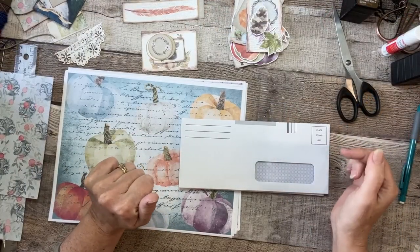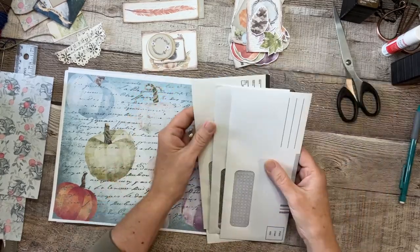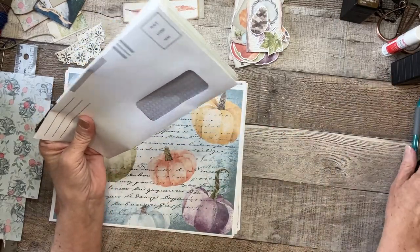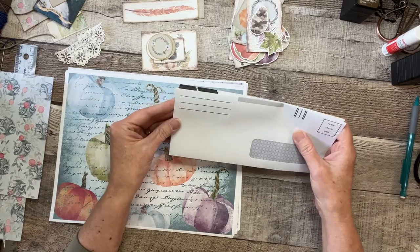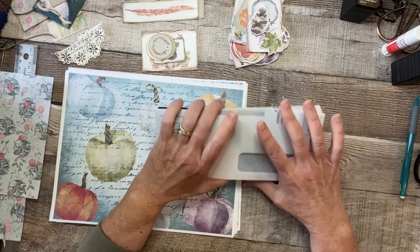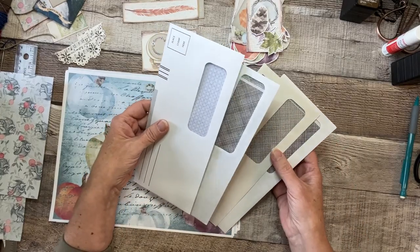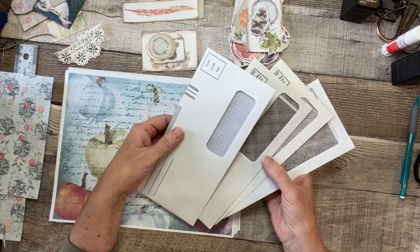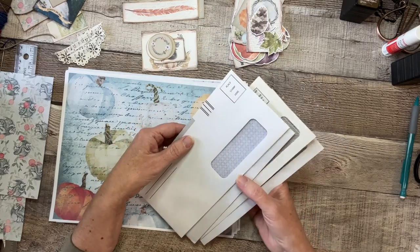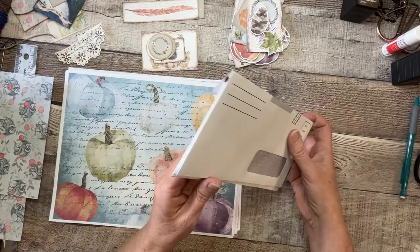All right, let's get started — I'm so excited about this one. I saw this done and thought I would do my own little version with just a couple of different things. This is such a fun idea because you can tuck little gifts inside. I've got four envelopes here with windows — you could have more if you wanted, but I think four is probably a good thickness.